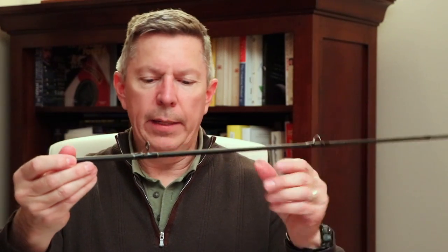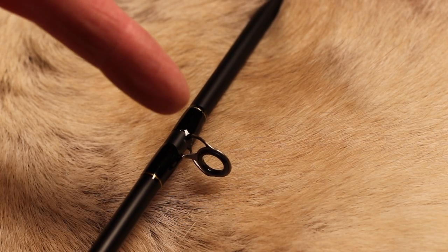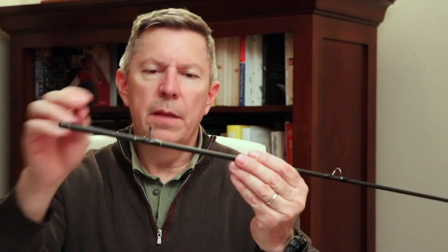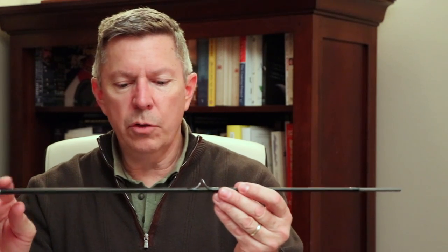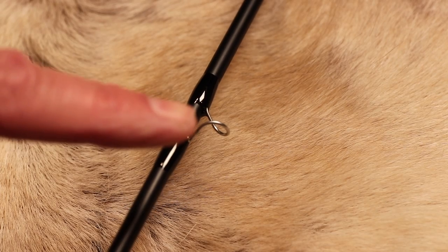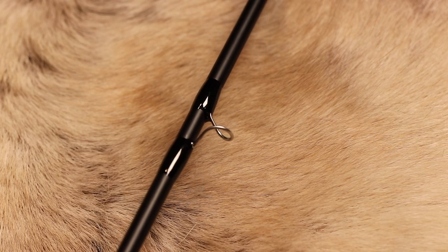The next piece is called the stripping guide. This is a round, ceramically coated circular guide that is the first guide from the reel. The reel is down this end and the line will come this way. This ceramic coated guide decreases the amount of friction, because in fly fishing it's about throwing your line out and using the weight of the line to propel the fly out to the water. Beyond the stripping guide you'll find snake guides. These snake guides help guide the line straight and create the least amount of friction — it's basically a piece of wire bent over to help guide the line.